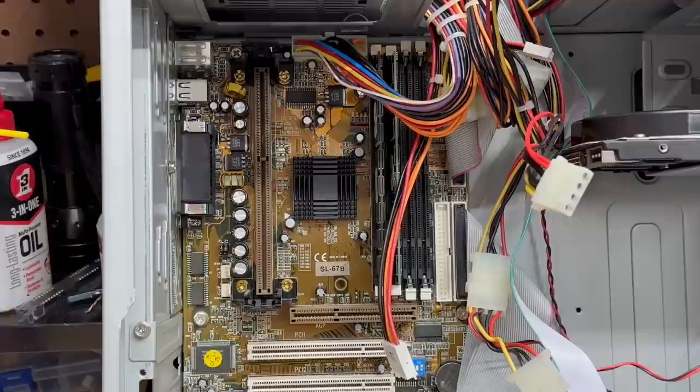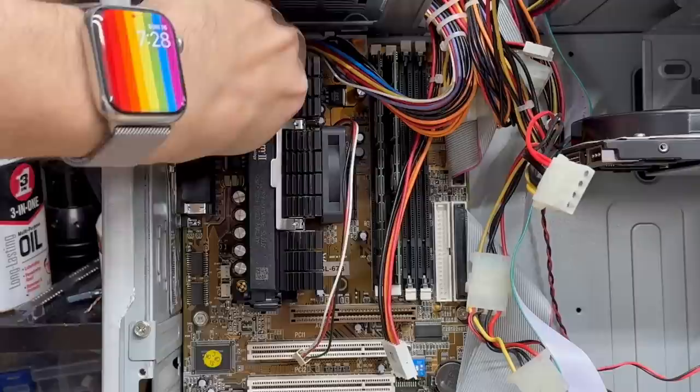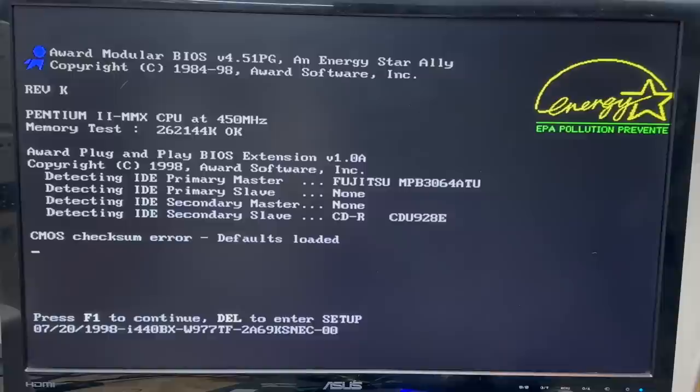Let's go ahead and get that Pentium 2 back in there. Now I'm going to go ahead and reinstall everything else, then see if this thing boots. Got everything back together — let's see what it does. The hard drive spun up and hard drive's detected, as well as that CD drive. Let's continue. Apparently that SCSI card works. It's booting — it's got Windows 95.